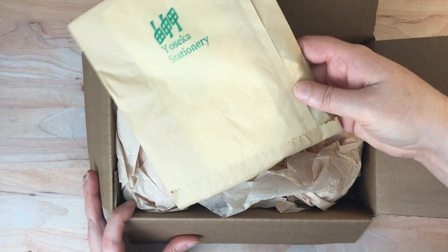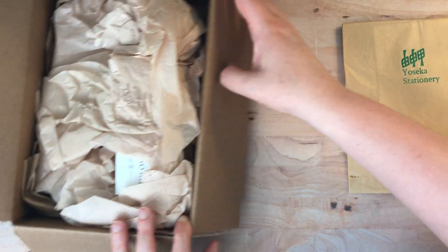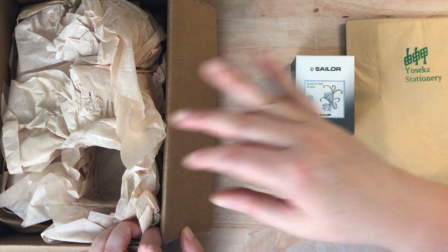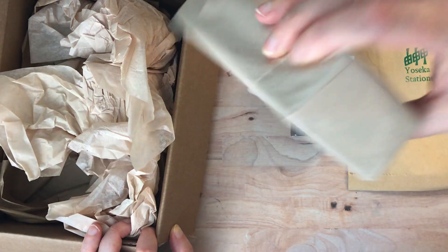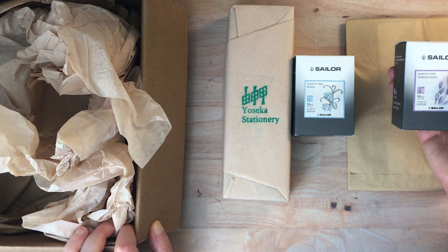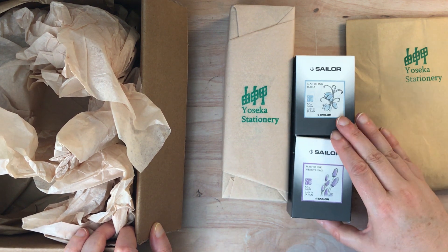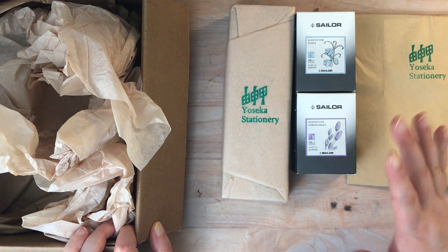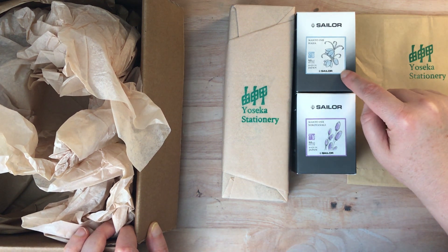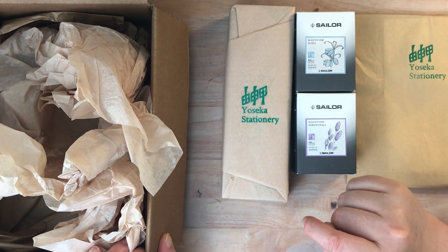First off there is this little envelope which I'm not quite sure what's in here yet, so I'm going to open that at the end after I've taken everything out. I have some Sailor Ha Ha ink, which I've been waiting for for a while - good, that's wrapped, so that'll be a surprise. And then I ordered a different ink, the Nekoyanagi - I think is how you say that - it is a purplish ink. I'm not going to be swatching these today; I'll do a separate video for that, although you've probably already seen the Ha Ha ink swatched since I had a sample from a prior order.